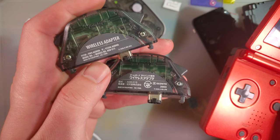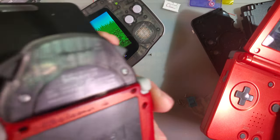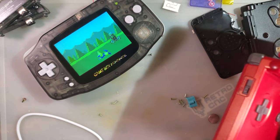It does not matter that these are from different regions. This one has a Japanese version, this one has the US version, and this one also has a Japanese version.